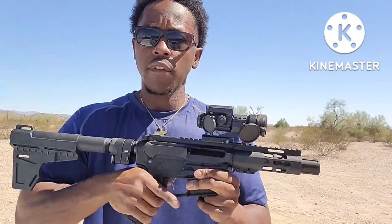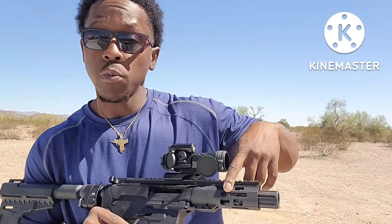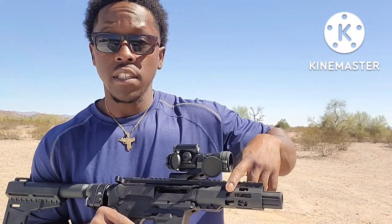Those are pretty much the main features. It's got a Magpul handguard on here — really nice and comfortable. You can add extra accessories down here. It's got an M-LOK rail, and I do plan on adding a flashlight to this thing later because why not.